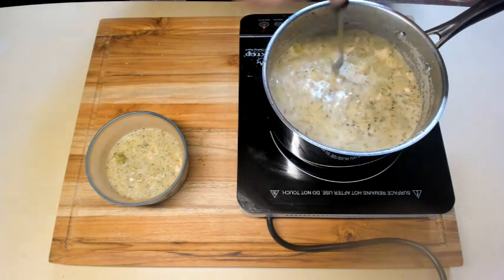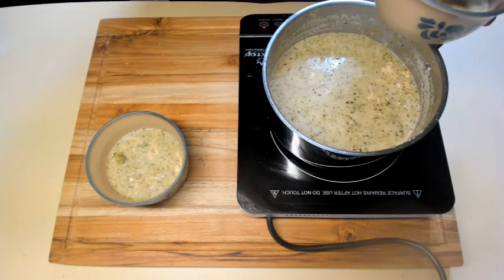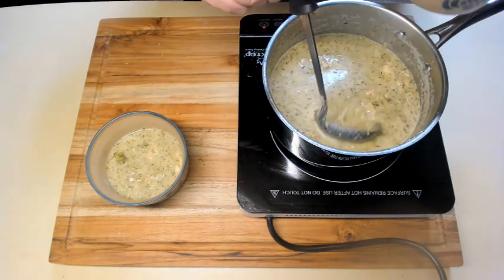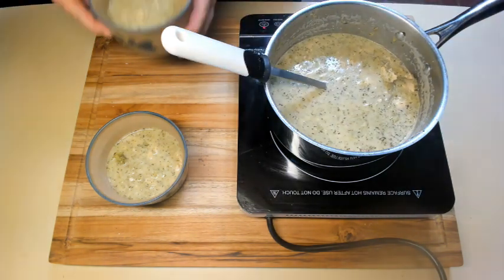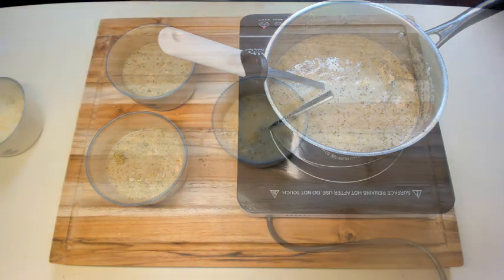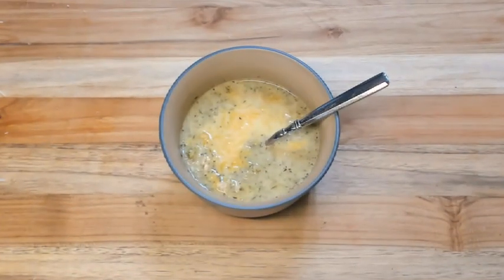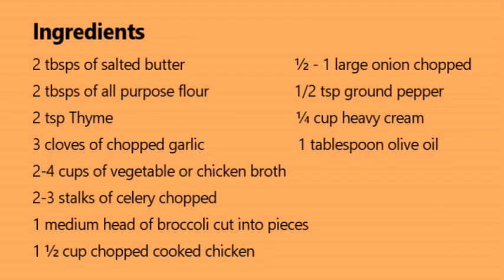This is a great soup by itself, and it's especially good when you take chicken and add it to it. It's a great use for leftover chicken. Thank you for watching, and if you like this video, please subscribe.